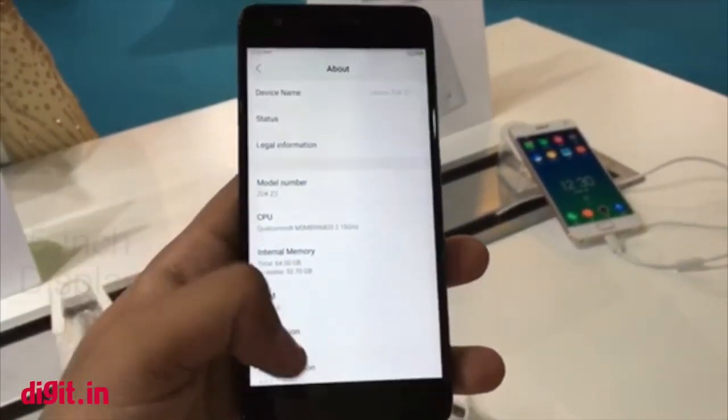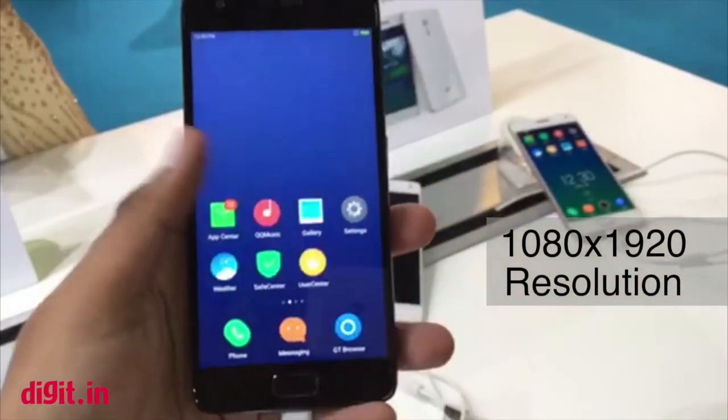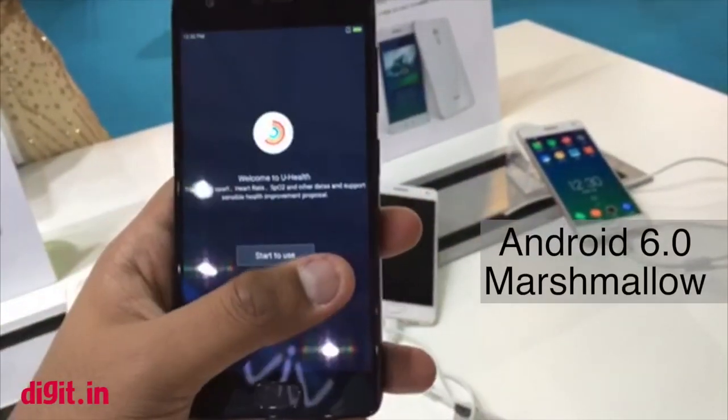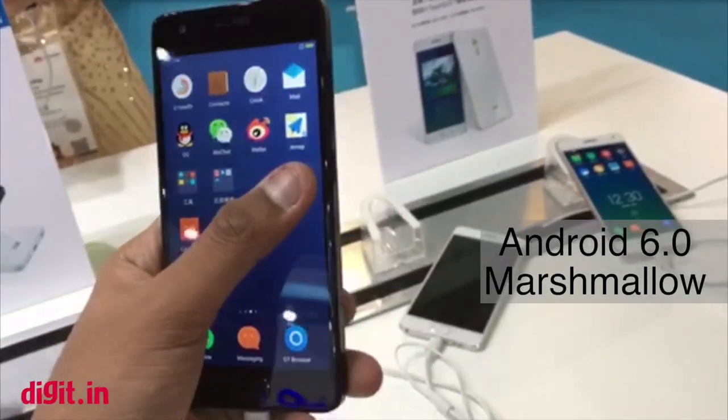Even though the Zook Z2 Pro has a 5.2 inch display, while this one has a 5 inch display. It is quite wieldy but not very well suited to one-handed usage, as you can see. It runs on Android Marshmallow with ZUI, although we don't know if the Indian version will come with Cyanogen mod or not.